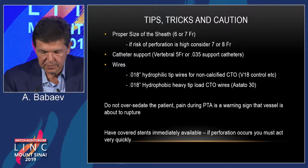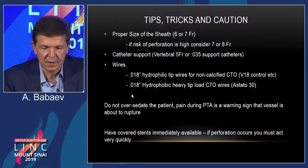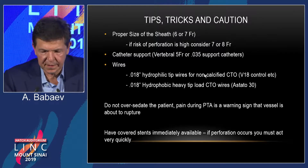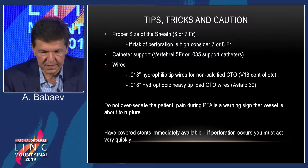A very important tip is the proper size of the sheath. My usual sheath is a 7 French. Use catheter support — either a Judkins or, as I usually use, a vertebral 5 French 125-centimeter catheter, which helps you to cross the lesions.